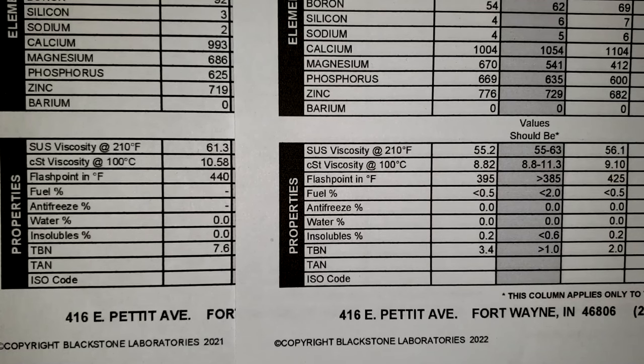The fuel reading is -0.5 — they're both the same. Insolubles are 0.2 for both. TBN is 3.4 for the used Mobil; it started off at 7.6. The Chevron was down to 2.0. The fuel dilution or some shearing may have brought the viscosity down slightly. I don't know what the Chevron's virgin sample would have been. To me, there really isn't a big difference between the Mobil and the Chevron — I think this engine likes either oil.